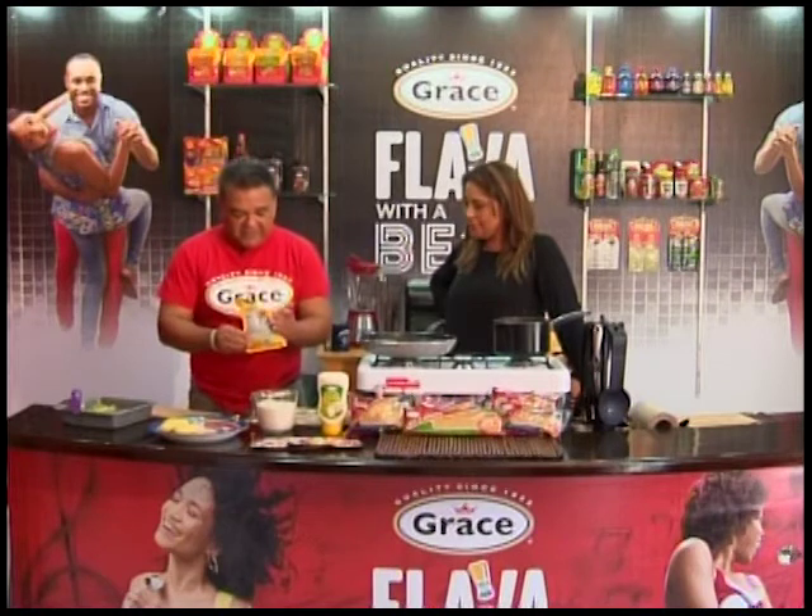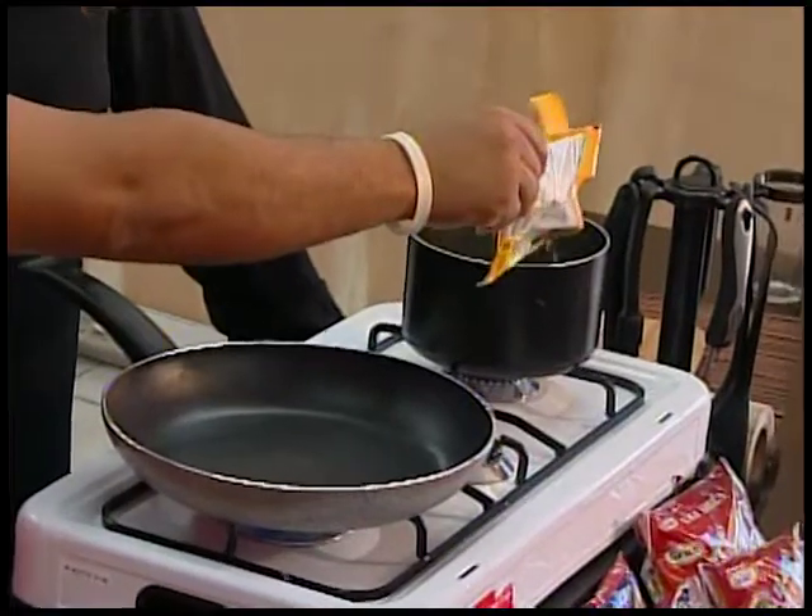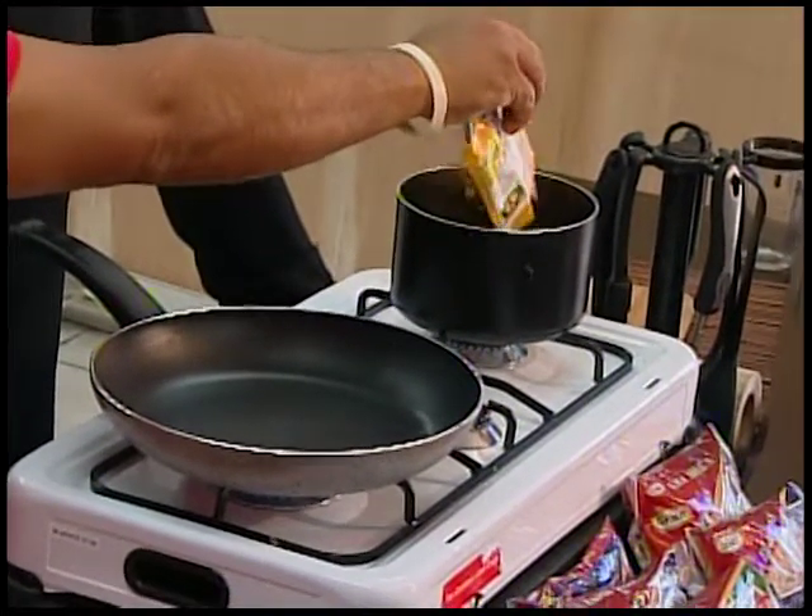I'm going to pop that in there. More flavor — that's what I'm enhancing.